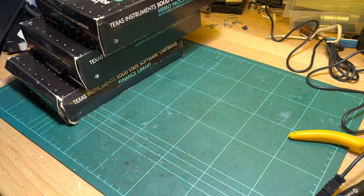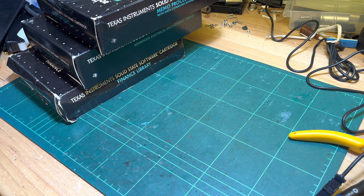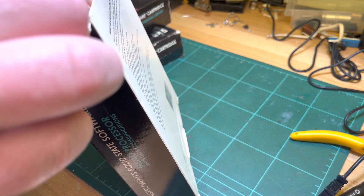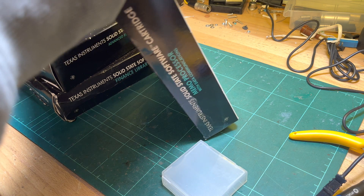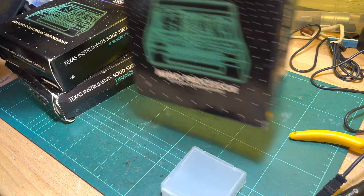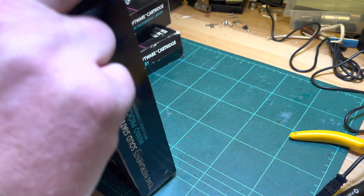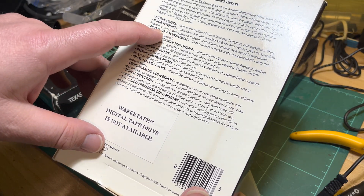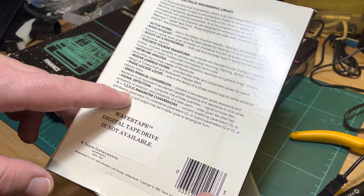It's not particularly rare or valuable. We've got Electrical Engineering, Finance, and the Memo Processor cartridges. This one here — Advanced Electrical Engineering: Active Filters, Bode-Nyquist, Roots of Polynomial, Discrete Fourier Transform, Network Analysis, Passive Low Pass Filters, PLL Signal Detection.